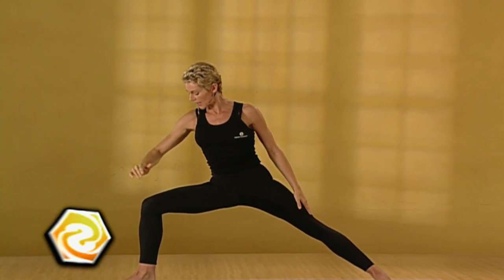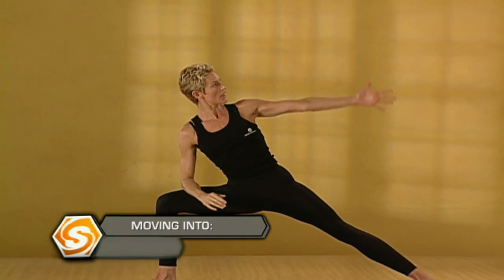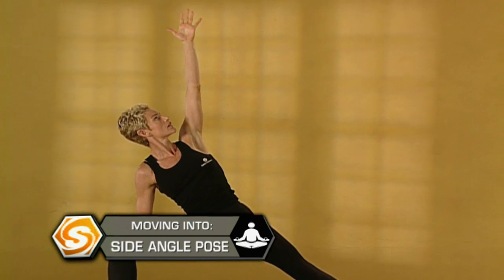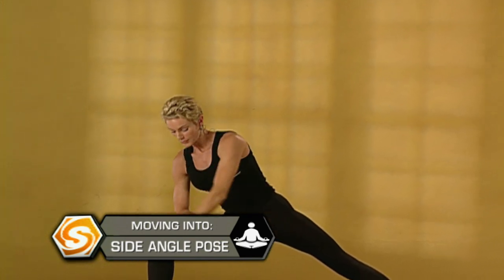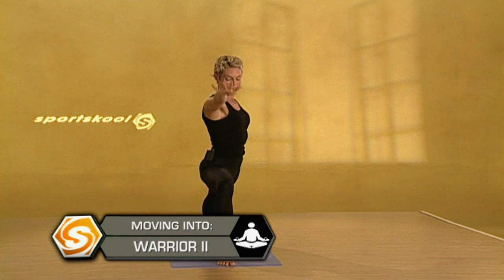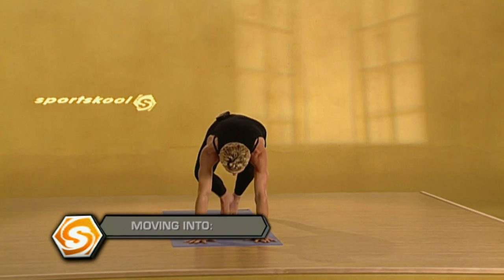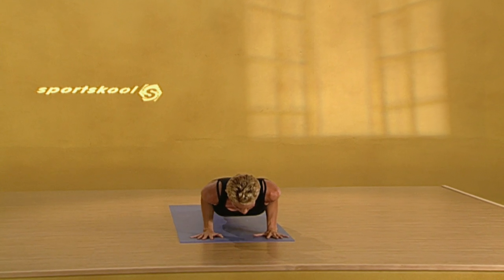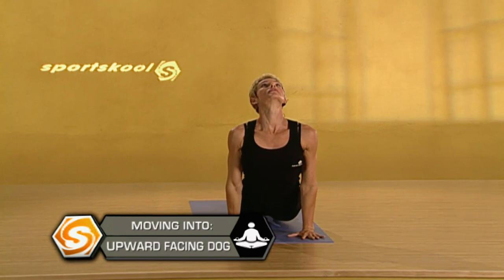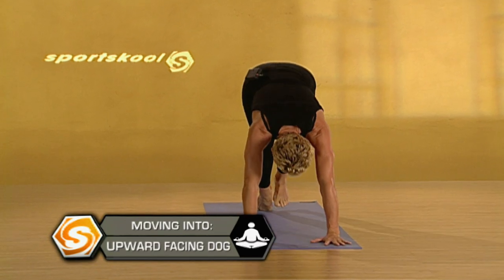Exhale. Bring it into beginning side stretch. Take your left arm up. Pull your shoulders away from your ears. Inhale. Exhale. Drop that arm. Come back to warrior two. Take a long in breath. And exhale. Lower it down. Elbows in. Chest stays open. Inhale. Upward dog. Exhale. Glide it back. Downward dog.